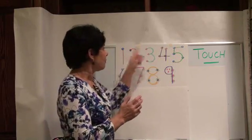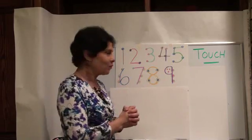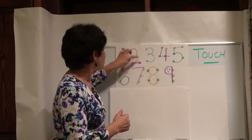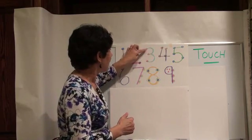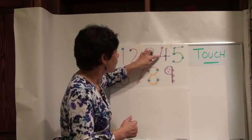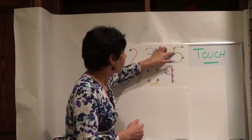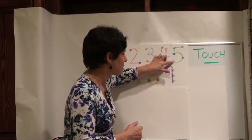In Touch Math, every number has that many dots. The number 1 has one dot, the number 2 has two dots, 3 has three dots. Here's 4 with 1, 2, 3, and 4 dots. The number 5 has 1, 2, 3, 4, and 5 dots.